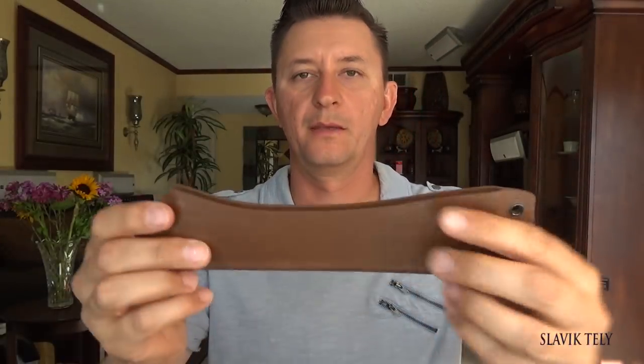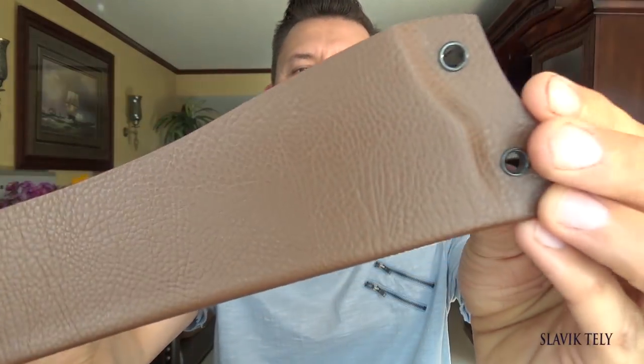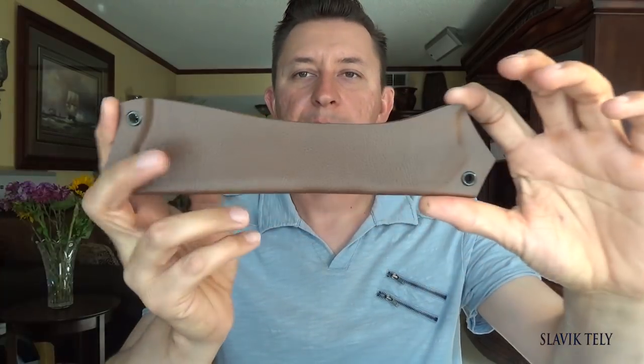It comes with a sheath which has a leather-pattern look — it's a holster-style and I got it from knifekits.com. You can go there and find any type of kydex or holster sheath in any pattern that you want.